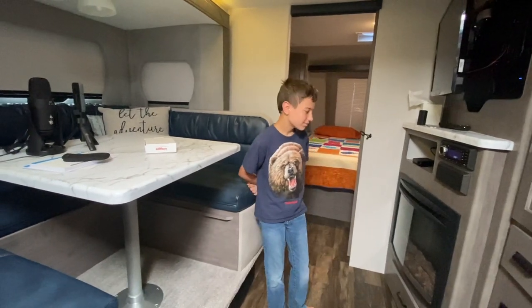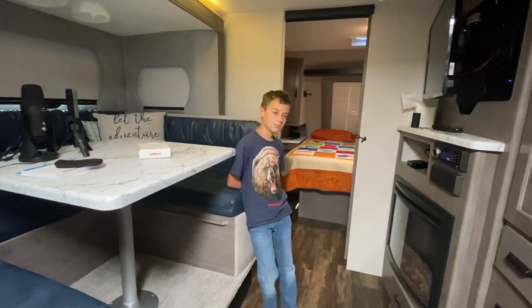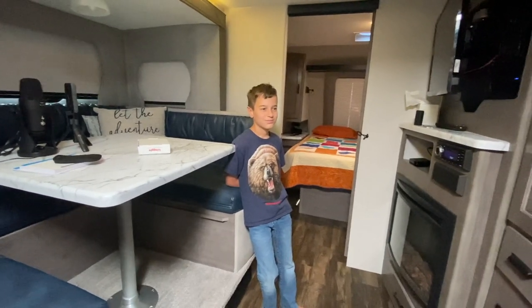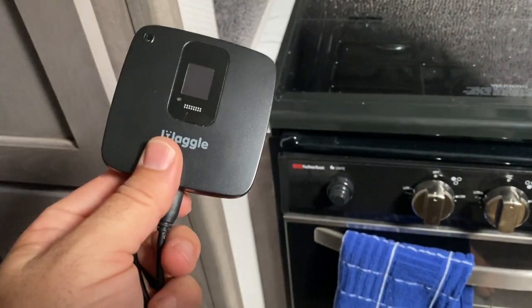Let's check the temperature. It's supposed to be hot and muggy. Let's just run the AC and see what happens. For the people watching the video this will go by really quick, but for us hopefully it's a long time. We're going to plug in the Waggle and then we can start — I'll plug this into the AC outlet.